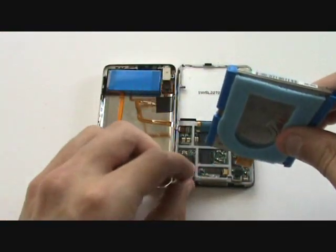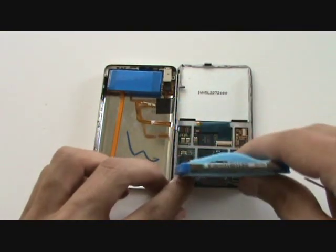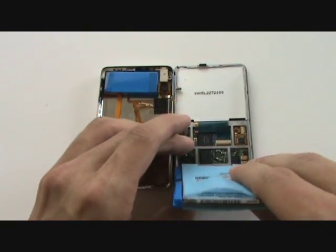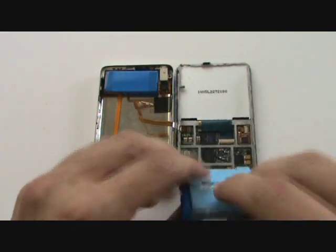Now we'll go ahead and reinsert our new hard drive, sliding the hard drive cable into its port, and then flipping the tab downwards. Now we'll fit the hard drive snug into the frame.